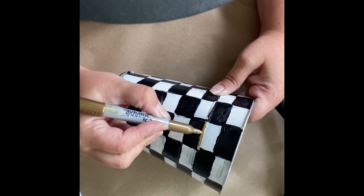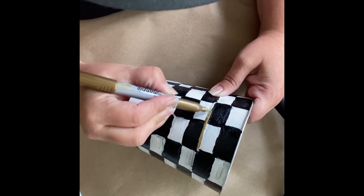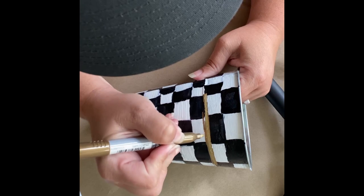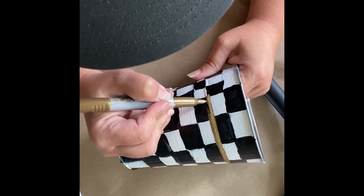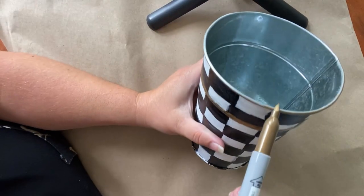I came through with a gold Sharpie marker and did the outlines of this vase. There was a little bit of a raised trim on the vase, so I outlined that with the gold Sharpie, then did the top and then the bottom of the vase.